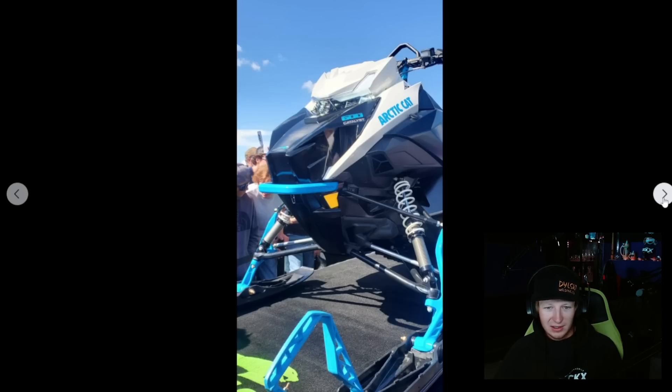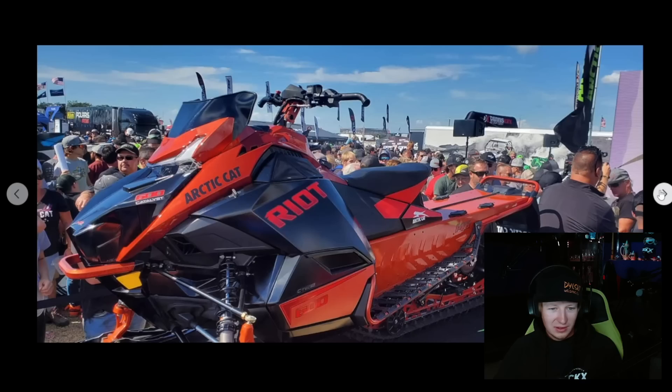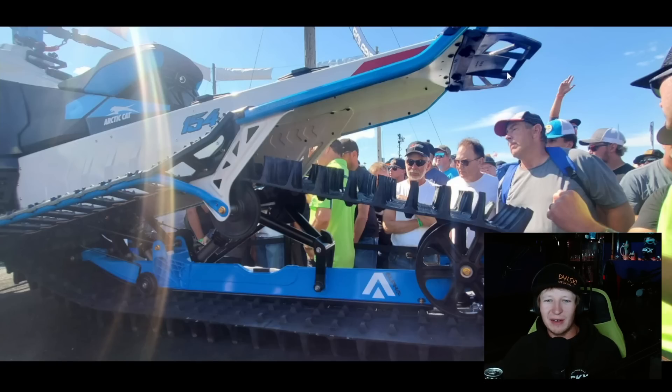Yeah, I like it. I'm gonna get hate for the stupid headlight, but I like the headlight! That looks good. It looks like a Ski-Doo, but goddammit — this right here, I'm excited for. How long have I been talking about the snowflap needing to move out of the way? This is fine. I'm okay with this. This actually looks pretty sharp.